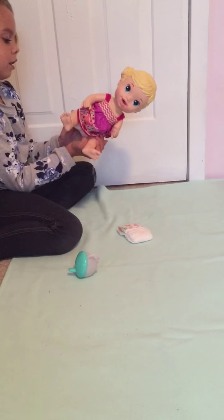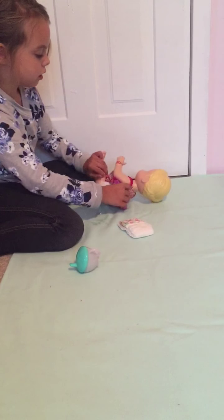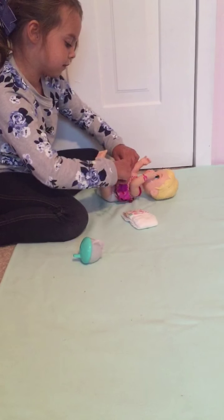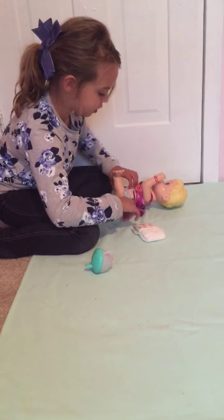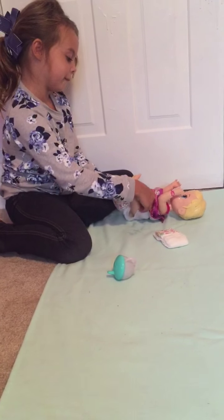So now we are going to change her. If you forgot, it still is the heart-shaped diaper.